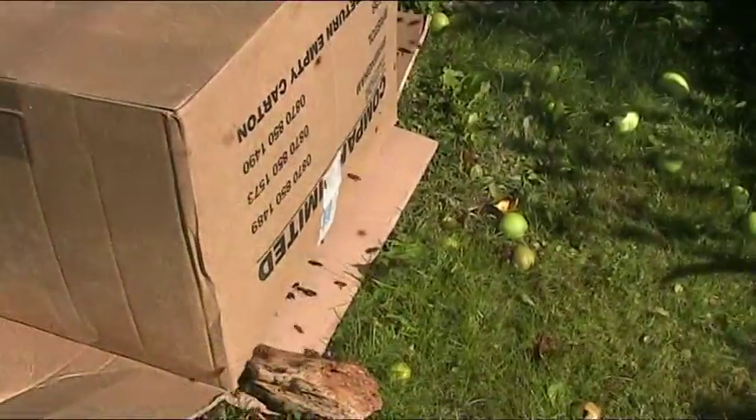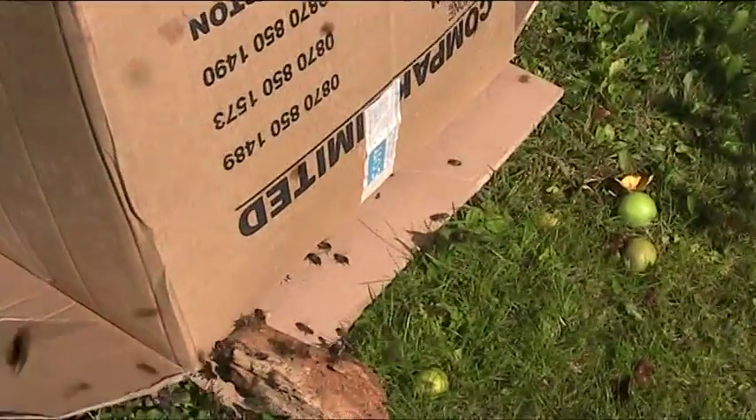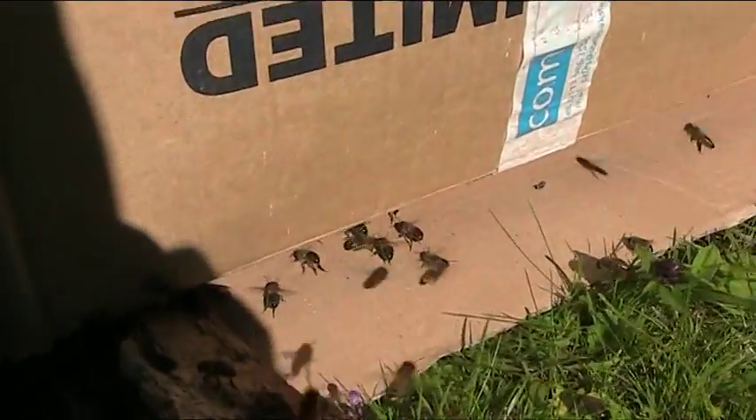I want to catch them to put them in a new empty hive so they'll have a new home and the queen will be able to start laying eggs again.